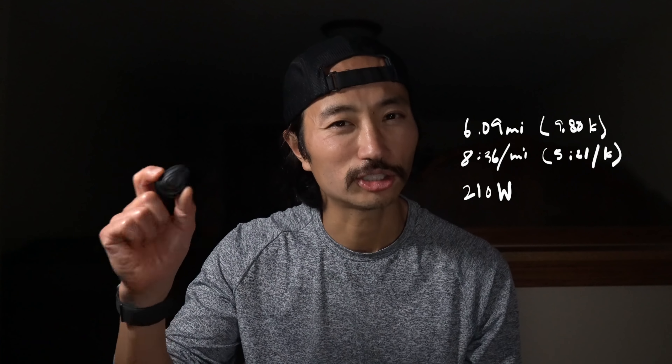8 minutes 36 seconds per mile, 210 watts on average for today, going for a 50-minute workout as prescribed by my race training plan by Stride.